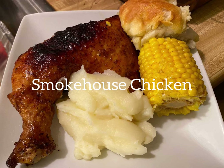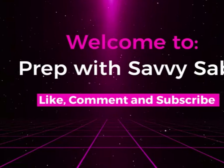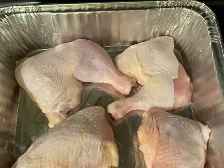Hey everybody, it's your girl Savvy Sab, and I'm back with another video. Today we're going to make smokehouse chicken. I don't know if you guys have ever been to Church's Chicken or if you have one in your town, but this is a delicious dish you don't want to miss. So without further ado, let's go.